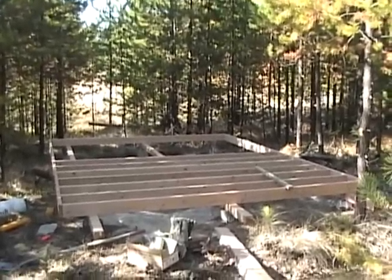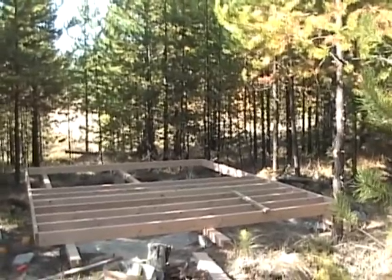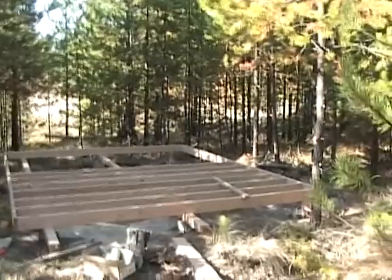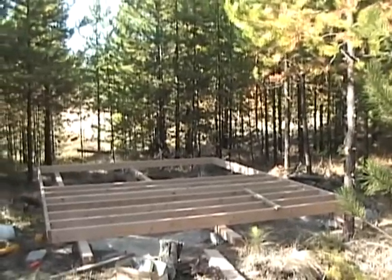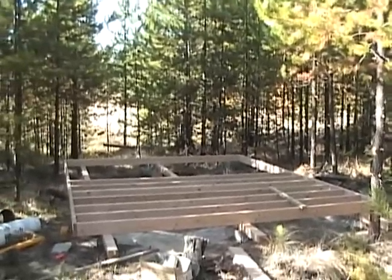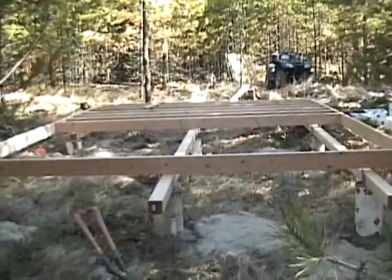Coming right along, looking good. I realize I shorted myself a couple of boards — I forgot about the ends — so it's like I got two more joists to put in and that'll be about it. I'll go get something to drink and come back. That is the view from the front side.